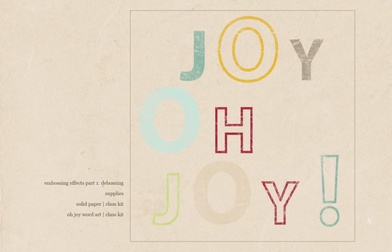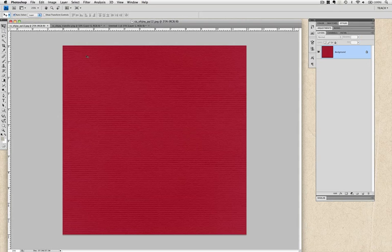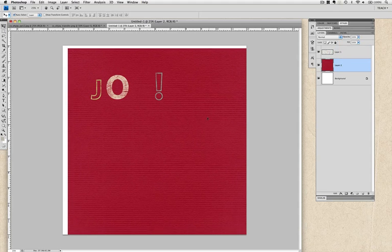To recreate the techniques shared in this lesson, you'll need the following: any solid paper from the class kit. This set of steps works best on solid colored papers or textured papers in a single color. You'll also want to open the joy word art from the creations kit, cropped as such. Then open a new document, place the paper, and drag and drop in the word art, or start from a template and ignore the other layers until you get the look that you want.